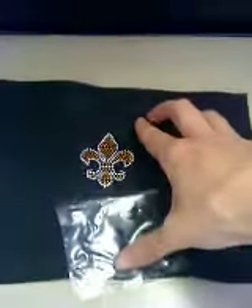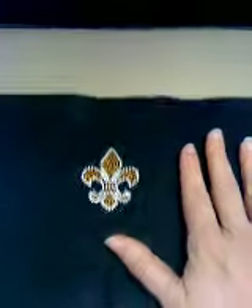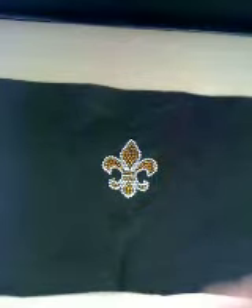In this case, they all came off perfect, so they're ready. You can give it a rub to make sure everything is on there good, and that's essentially it — you're done. So if you have any questions, you can always give us a call. Again, this is Dixie at RhinestoneFetish.com. Thanks.